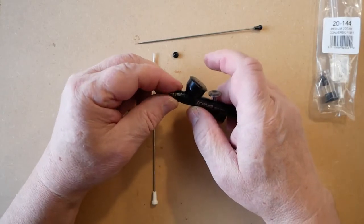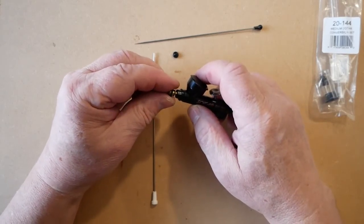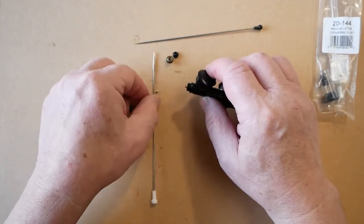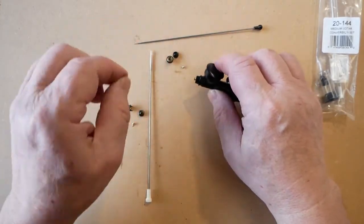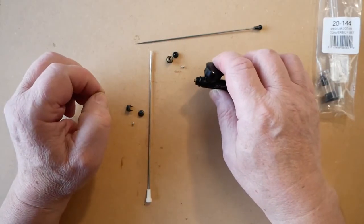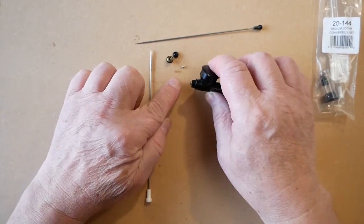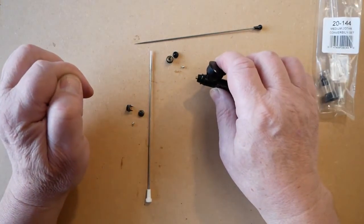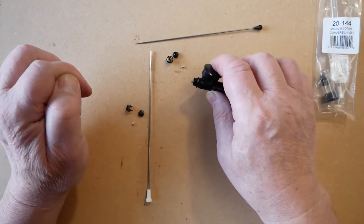Remove the hold-down ring, being careful to do this in the middle of a table, preferably on some cloth, so that as the tip drops out — in some occasions it doesn't bounce and ends up on the floor, never to be found again.